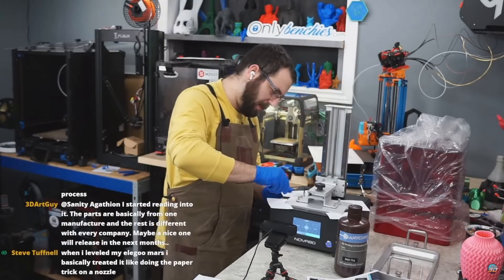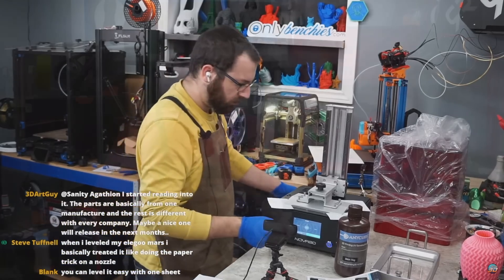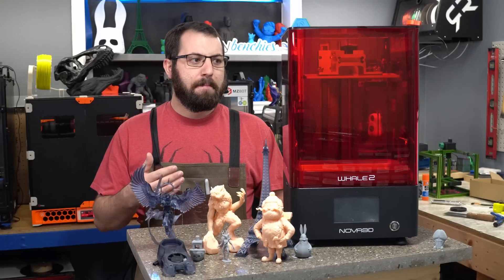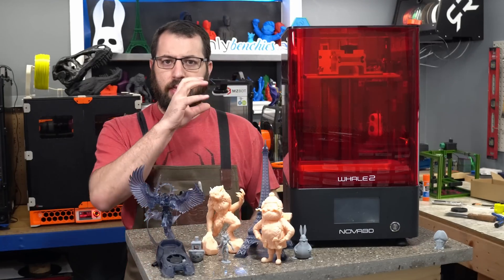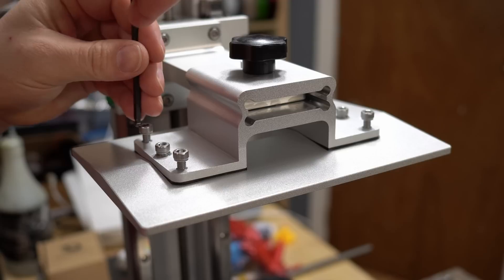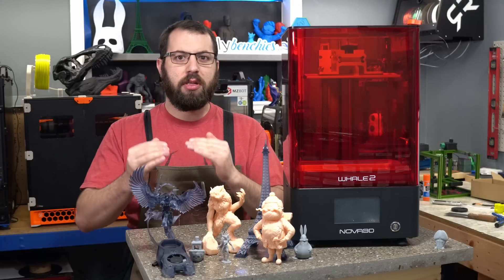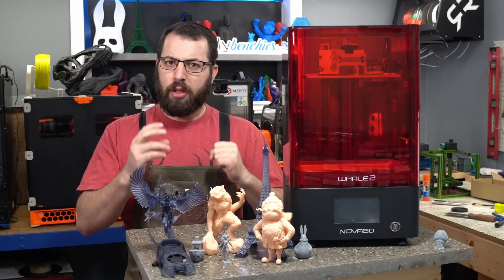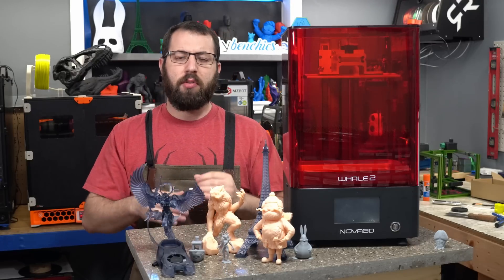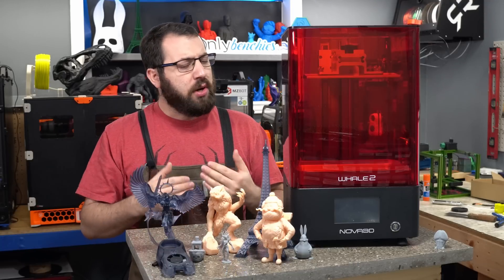Leveling the bed — I assumed it would be leveled from the factory because there was some resin residue on it, which denotes a test print. However, it was not leveled. We had to re-level it. The process is not the most intuitive. Between the bed and the carriage that mounts to the frame, there are six screws you have to adjust, and between them is a crushable, compressible material. You tension these screws to various amounts to adjust the material between the bed and carriage arm — that is how you level the bed. It's not like other resin printers where you just loosen everything, come down, and tighten up the screws. You have to tweak it into position. We did eventually get it leveled.